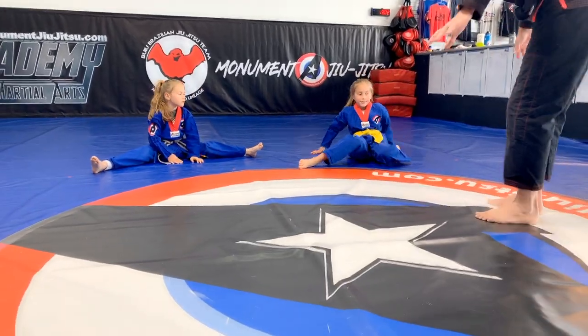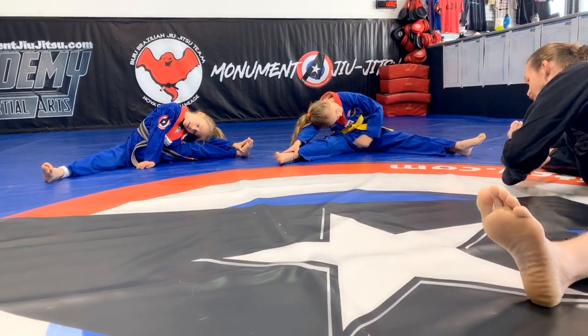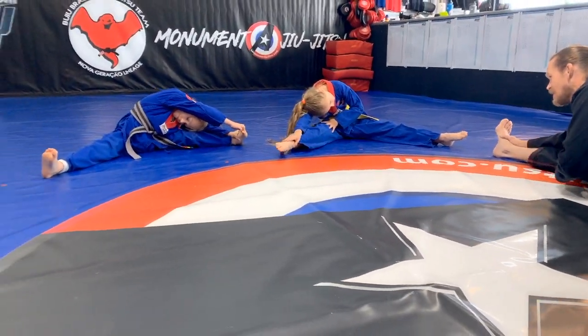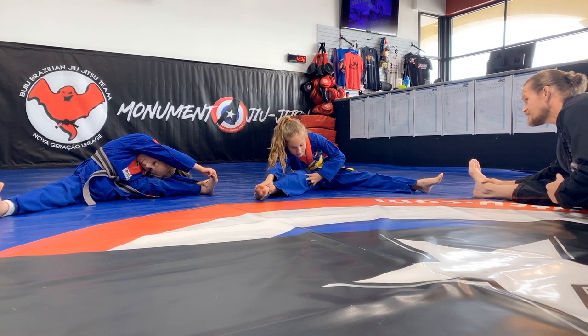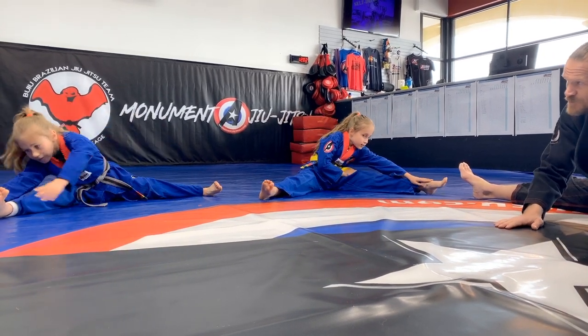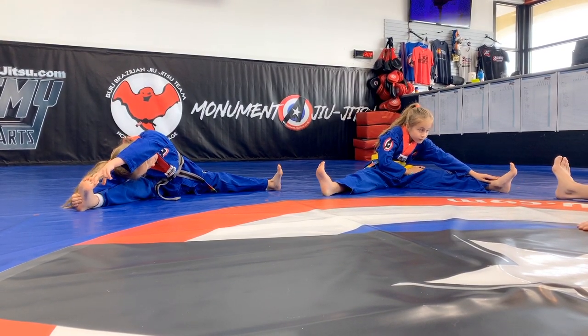Open those legs up wide. Reach down to one foot, pull your head to your knee. Reach and pull. Good. Nice. Keep those toes up high. Try not to bring your head down — try to bring your chest down. Look forward at your tippy-toe. There you go. Let's try the other side. Stretch. Pull. Toes up — both toes, all your toes. There you go.